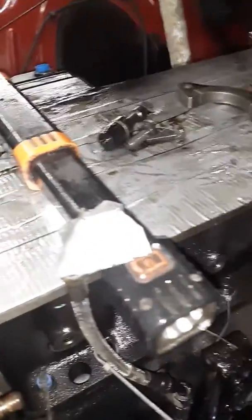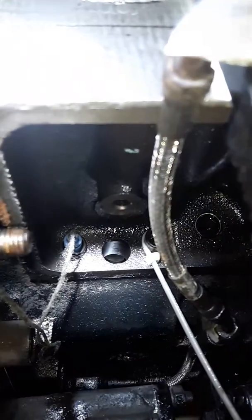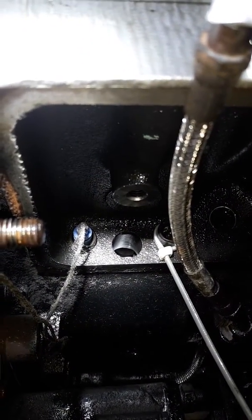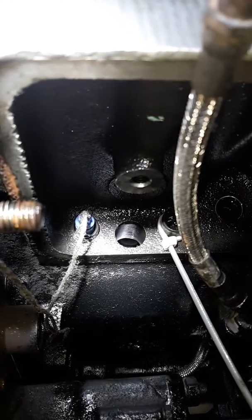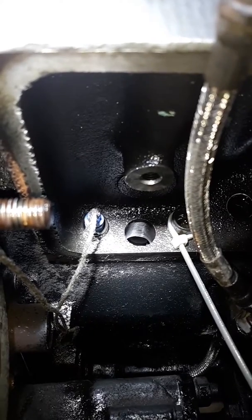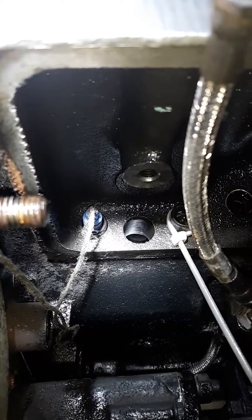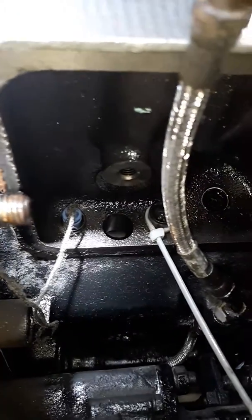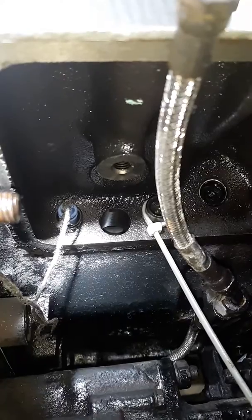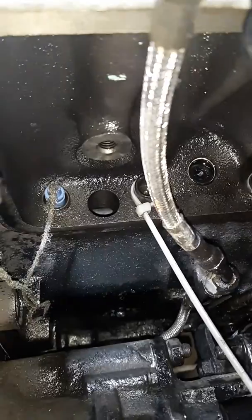Next thing you're going to need is a piece of string and some kind of keeper to go down inside the end of the lifter where the push rod sits. It has to go down inside there and be pretty snug while you're moving it around so it doesn't fall down inside your oil pan. I have my oil pan off right now because I'm replacing the gasket and welding a bung in for compound turbos later on down the road.